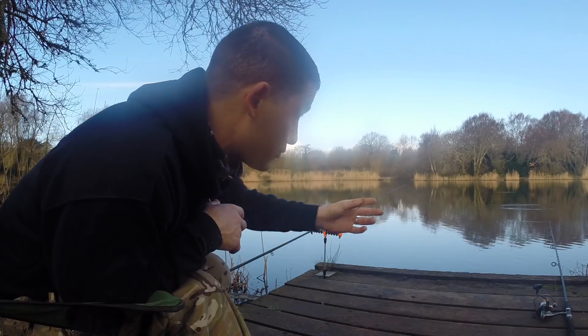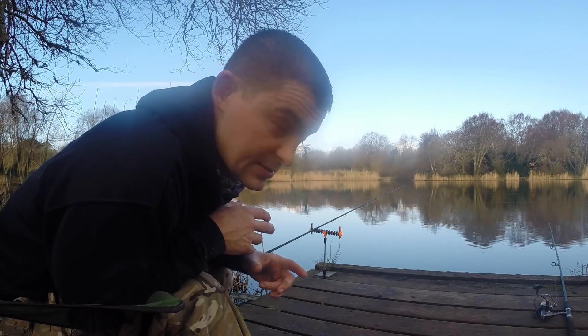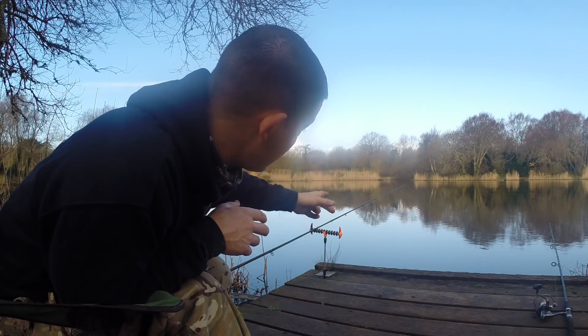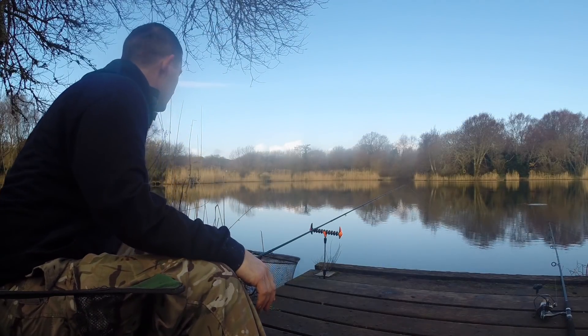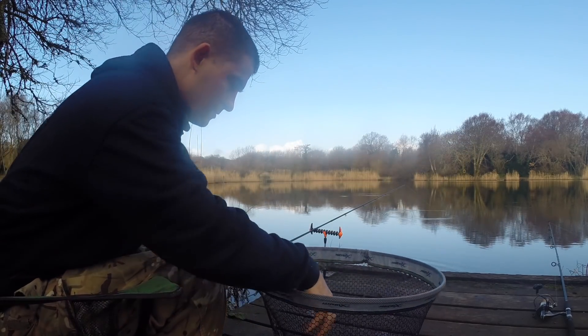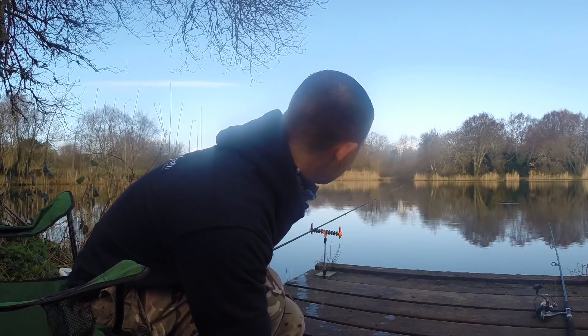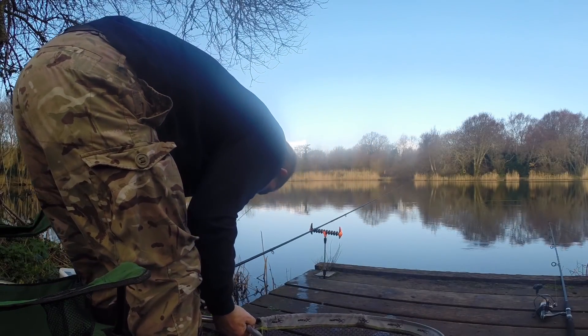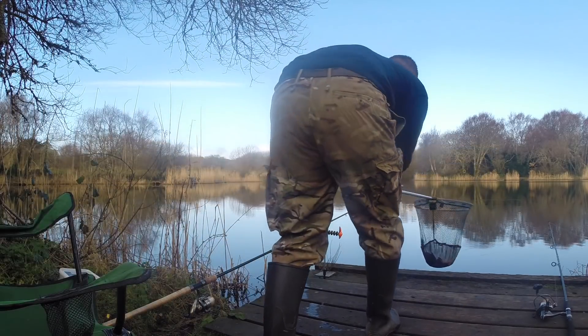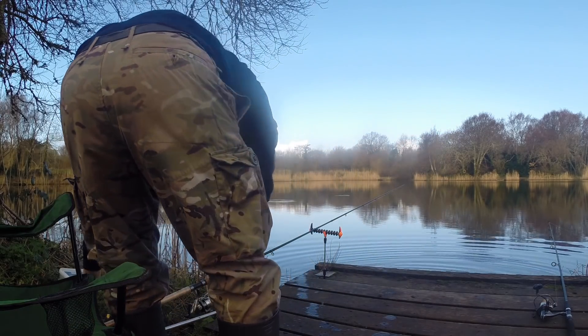The place is proving to be teeming with small fish. I've caught a few already — some rudd, roach, some little skimmers — and just as I was setting the camera up my feeder rod has gone. We've already had three species and I've only been here about 20 minutes.